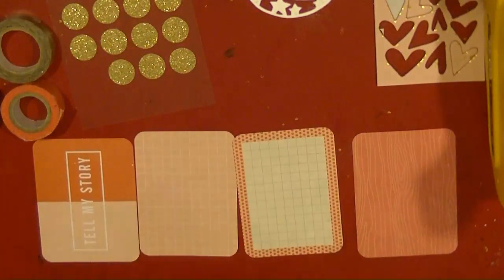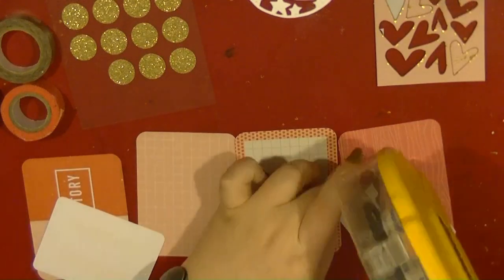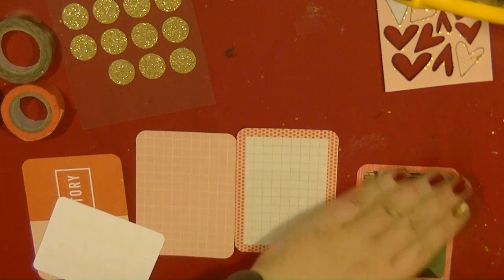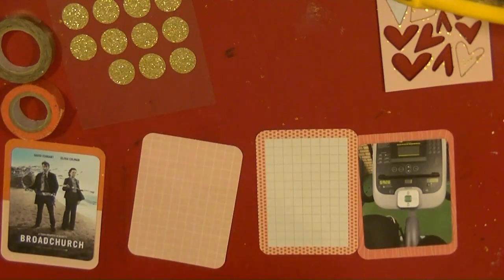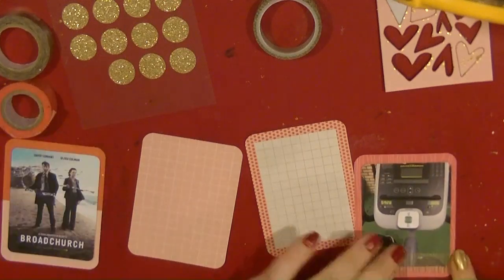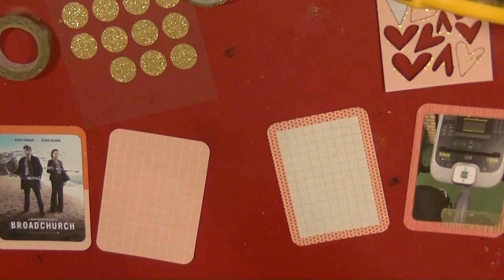I am just going to be using mainly bits from the Studio Calico kit for my embellishments. I have also pulled out these Jen Hadfield little glittery circles which I got in the Shamel kit I got for Christmas. I am going to be using those for my embellishment along with the wood veneers. I also pulled out two bits of washi tape — gold and some kind of orangey colour.